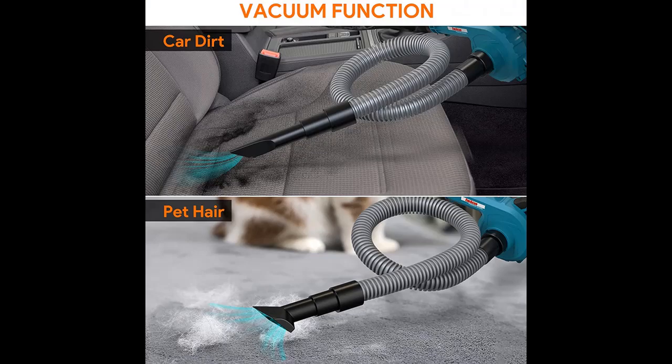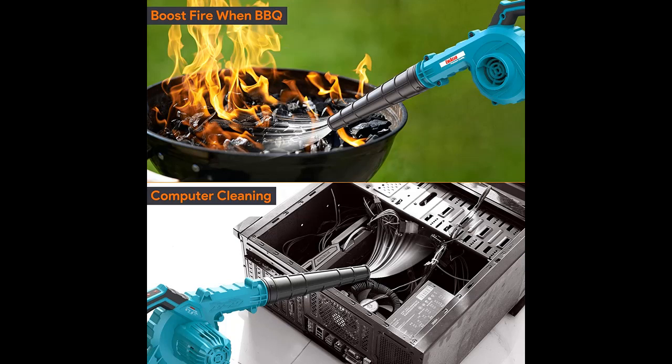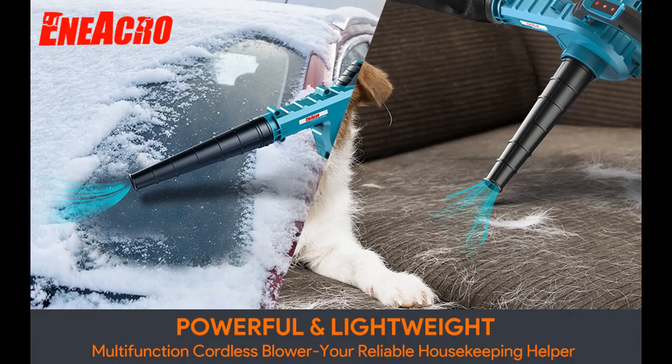It makes an ideal gift for your family. With both vacuum and blow functions and various accessories, the machine can help you easily clean every corner of your home. The powerful motor can help you clean leaves or blow snow off your car. Note: the vacuum is not suitable for leaves or large debris.